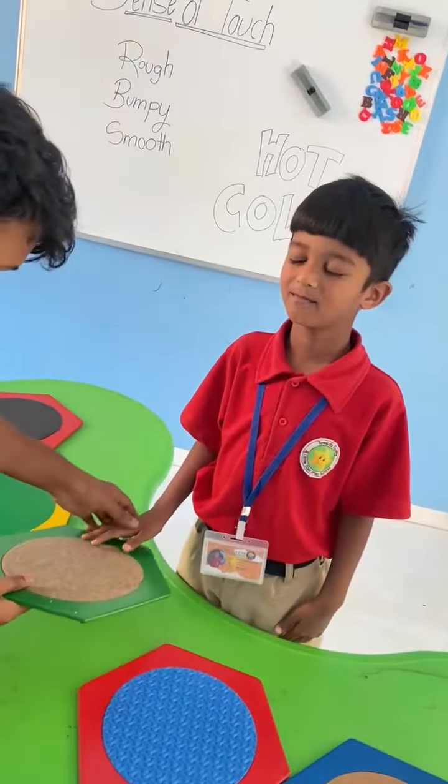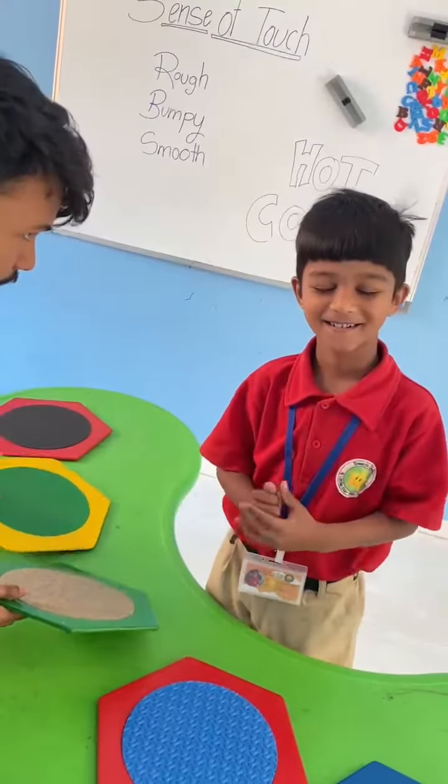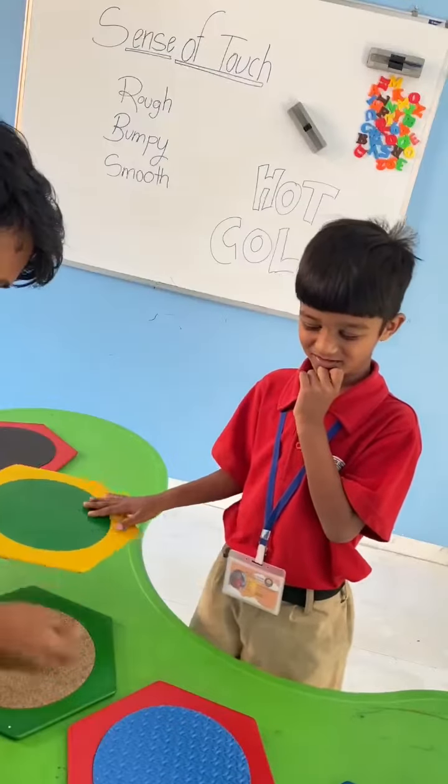Start. Ashan, touch this. Feel it. How is this? Good. Okay, very good. Touch this. Feel it. How is it? Smooth. Okay, fine.